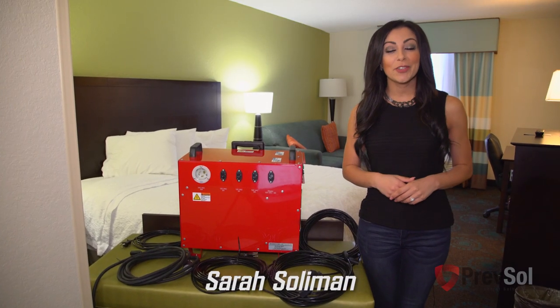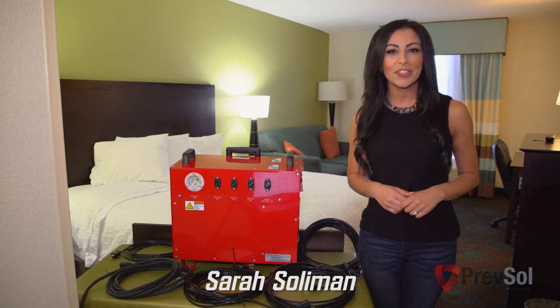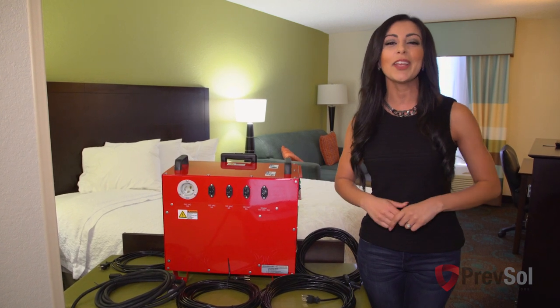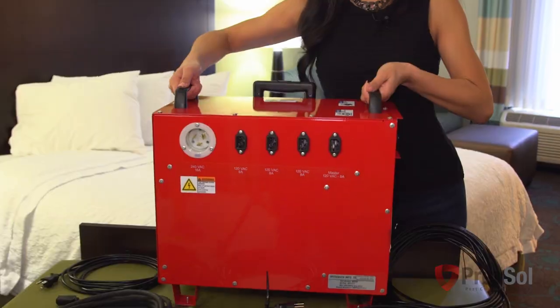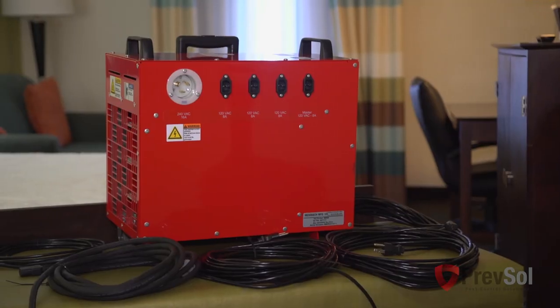Hi, I'm Sarah with Bedbug Heat Doctor PrevSol, here to walk you through our brand new unit, the BBHD8. We are proud to announce that this unit is made right here in the USA, ensuring top-of-the-line quality. The BBHD8 is lightweight and easy to carry around, weighing just 25 pounds.